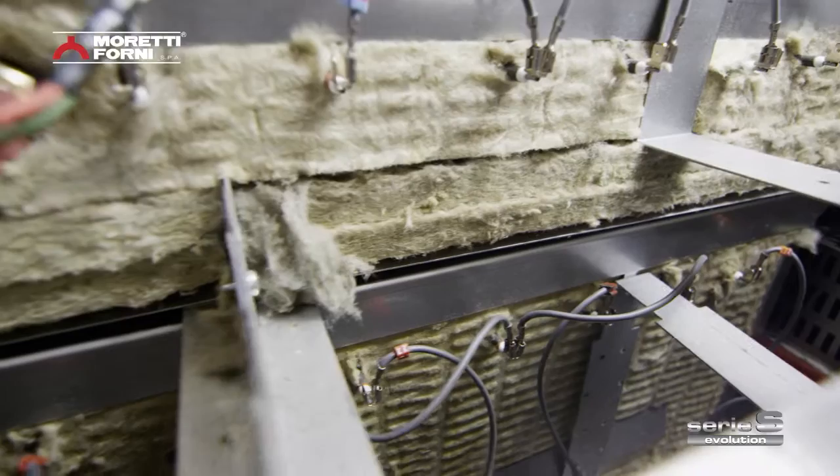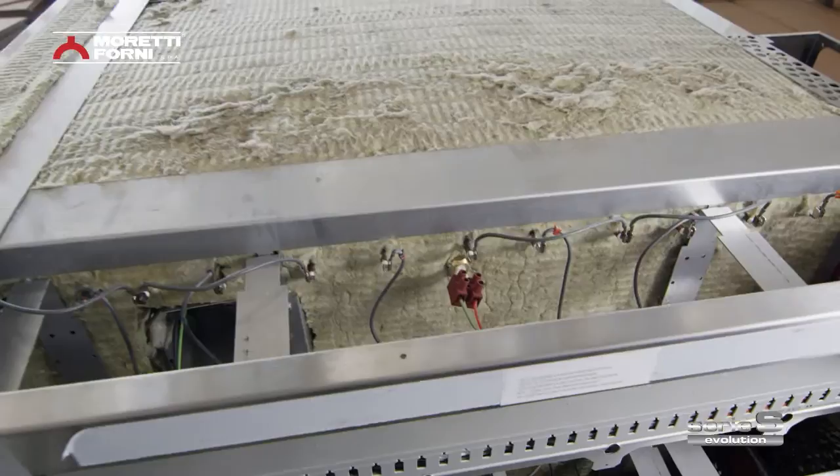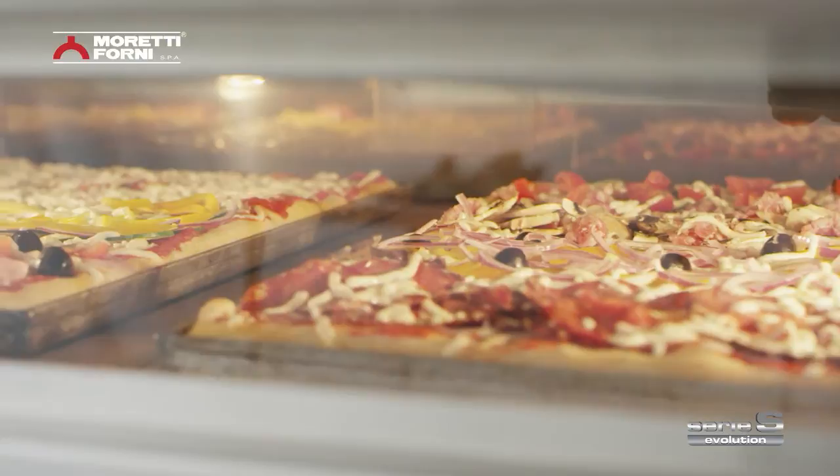Serie S's energy efficiency is guaranteed by a revolutionary insulation system. This insulation cuts energy dispersion outside the oven down to a minimum, leaving all of the heat to be used for baking.